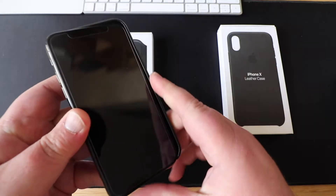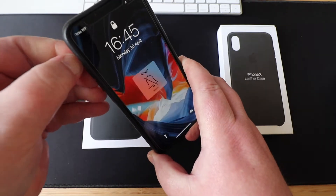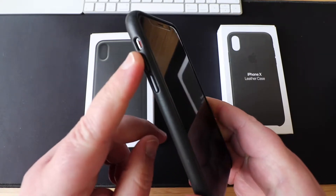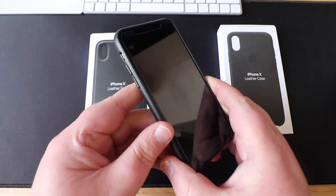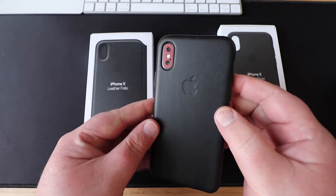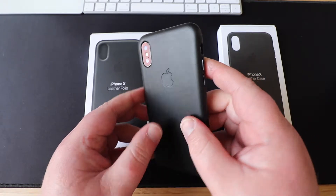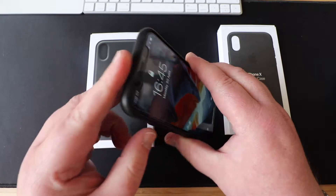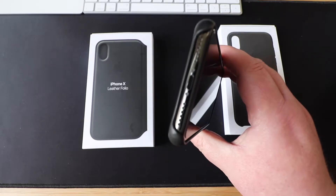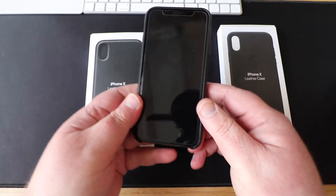So how does it fit? Well let's just pop the phone in — just pushes in like that. As you can see we've got little buttons on the side for your volume, there's your mute button with a little slot for that, and there's the side button. There's a nice opening for your camera and a nice Apple logo indentation. It's protected all around the top and all down the sides, but open on the bottom if you want to pop it on the dock. It also keeps the speaker grills open.